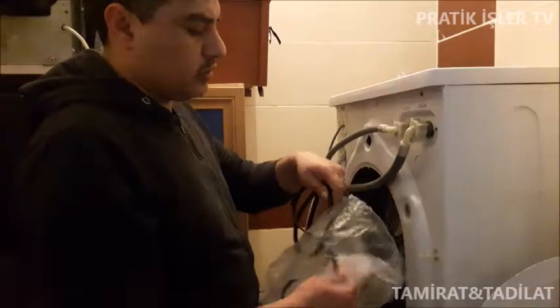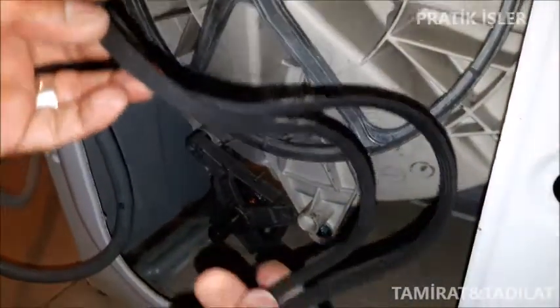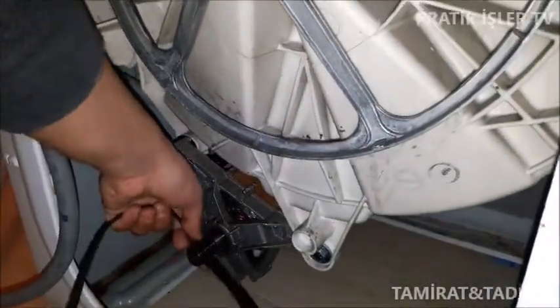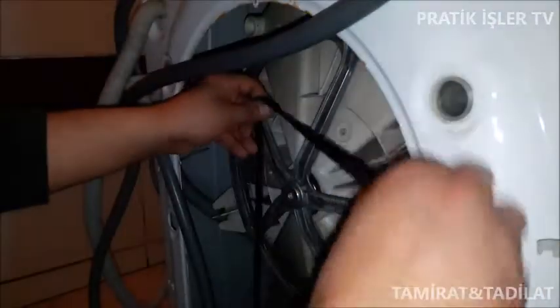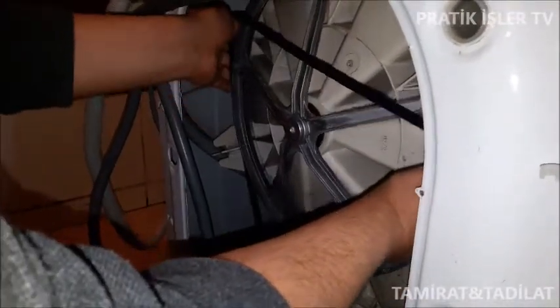Evet arkadaşlar şimdi kayışımızı çıkarıyoruz. Evet arkadaşlar kayış bu. Bunu bu şekilde takacağız. Önce motor kısmından takacağız, sonra kadran üzerinden çevireceğiz. Burada dişçileri vardır; bu dişçileri buraya tam oturtacağız.